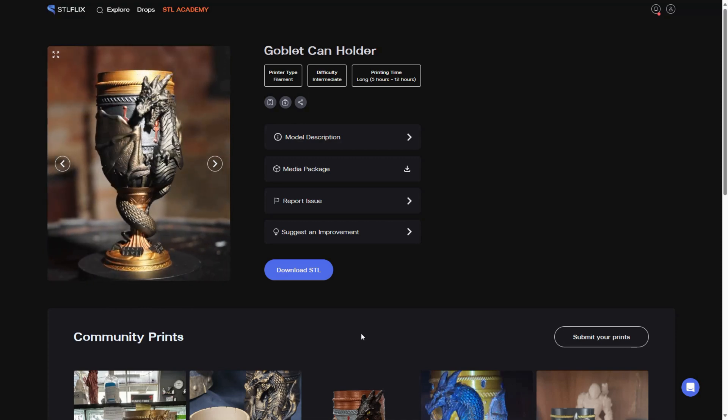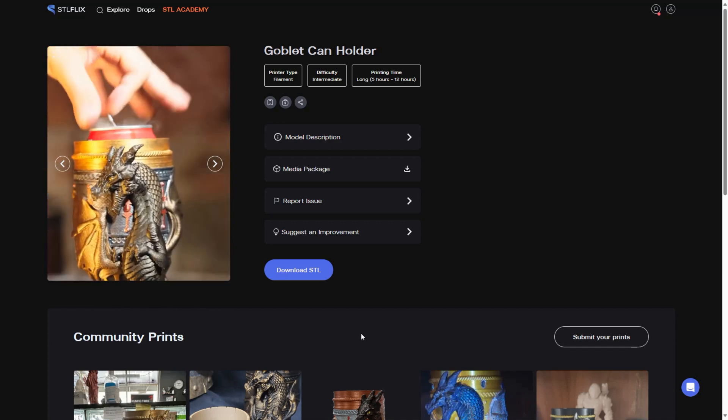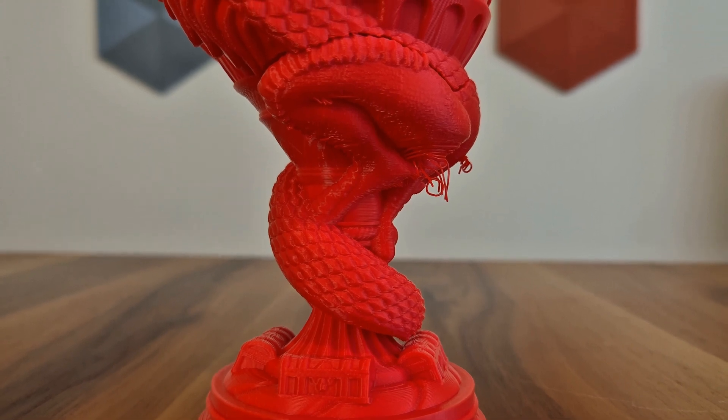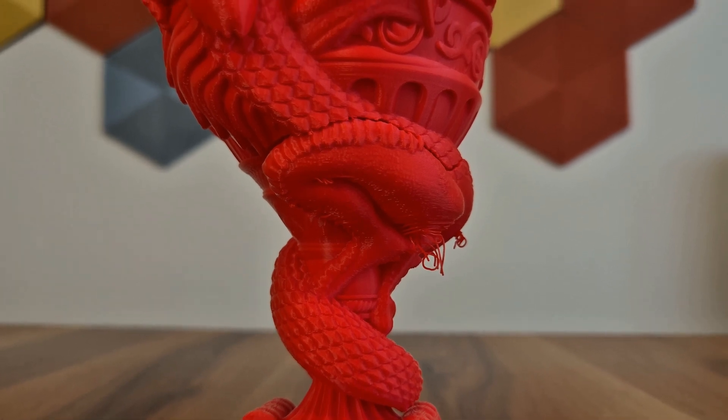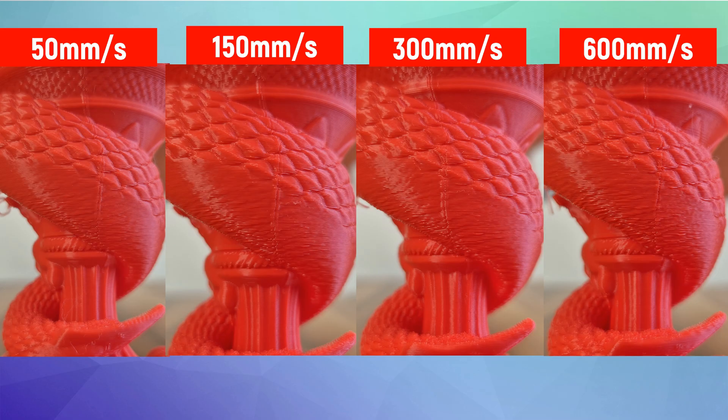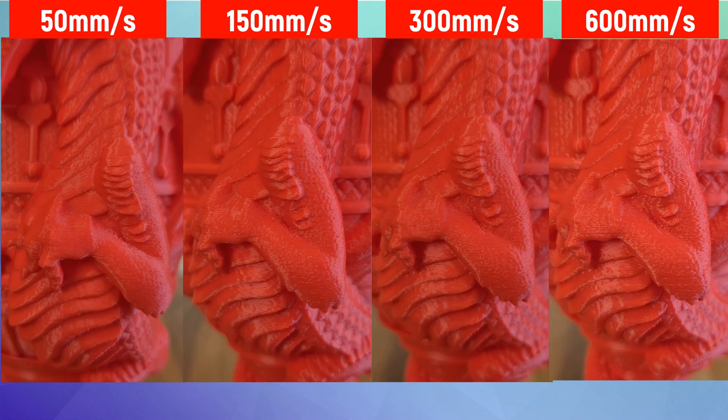I downloaded the model from STL Flix. Thinking their models are typically printed without supports, I printed this one unsupported too. However, there are sagging issues just below one leg, which you can see in all models — this is my fault for not using supports there, so I will exclude that part from the evaluation. When looking at the bottom part of the goblet, I honestly can't say I saw a very significant difference as the speed increased. At the dragon's tail, sagging appears less at 50 mm per second but increases more at 600 mm per second. The vibration effects in the arm and claw parts similarly increase with speed.